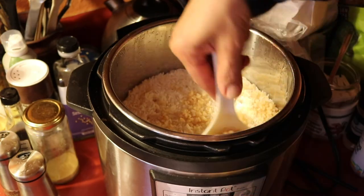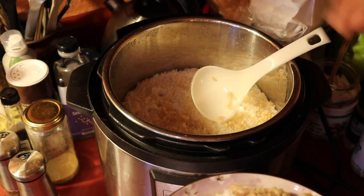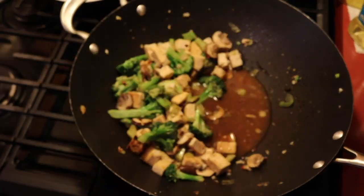I just reheated my brown rice by putting it on top of some white rice that I made in the Instant Pot and putting the lid back on — it steams up really nicely. But my son did get really upset with me that I didn't fluff the rice.